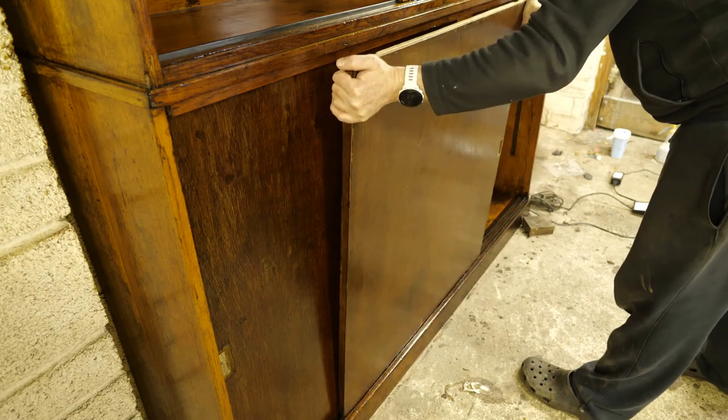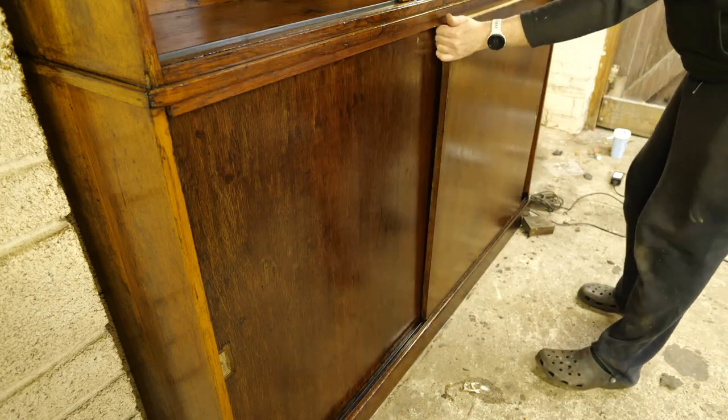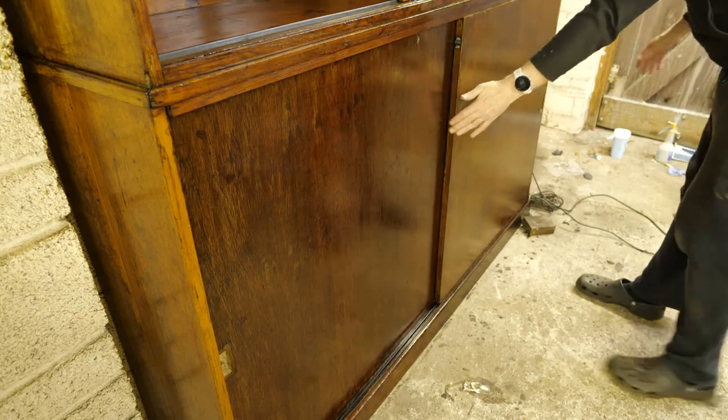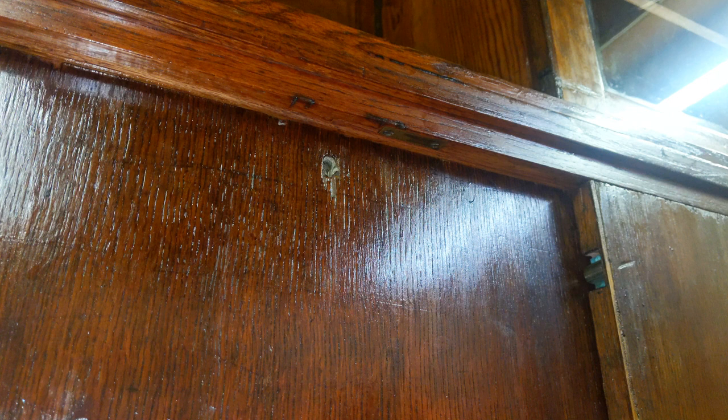To add insult to injury, they turned out to be the wrong way round, though in my defence I was putting them back the same way round they were when I found them. This bolt receiver actually needed to be behind the other door so it could be locked in place by a bolt from behind, so that door should be the one behind the other.